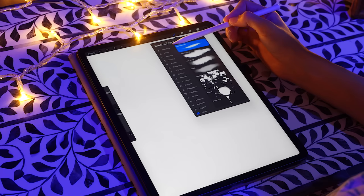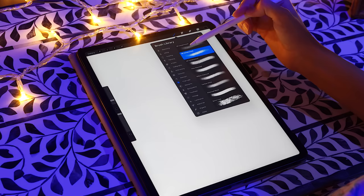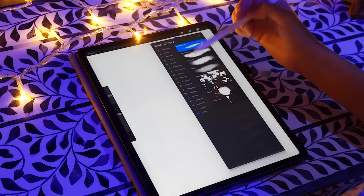So let's look through some of these brushes. There are different categories: Sketching, Inking, Drawing, Painting, Artistic, Calligraphy, Airbrushing, Textures, Abstract, Charcoals, Elements, Spray Paints, Touch-ups, Vintage, Luminance, Industrial, Organic, and Water. These are really fun and exciting.